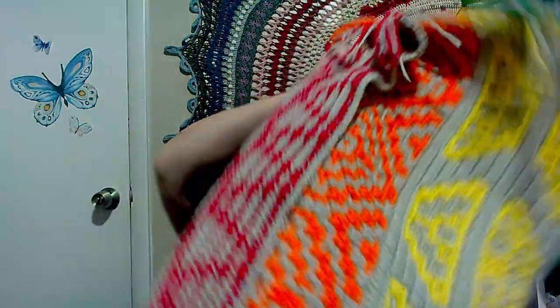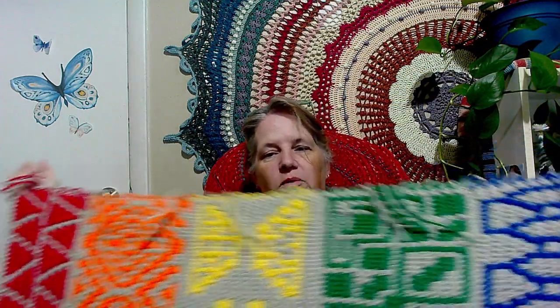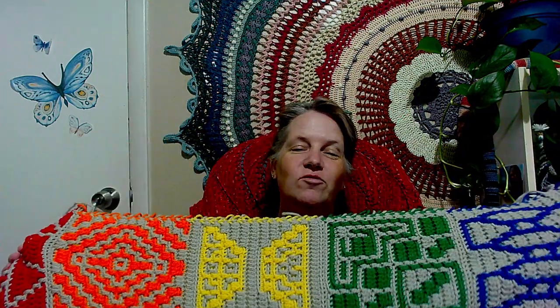I'm really excited about it. If I hold it this way, you can see it's probably close to a yard, maybe a little bit more than a yard wide - almost fits in the screen! Anyway, with that, remember to let your light shine through your creations whatever they be, and I will see you guys next time - bye!